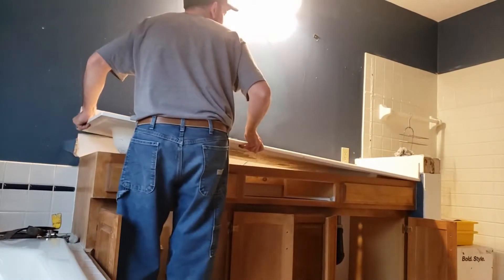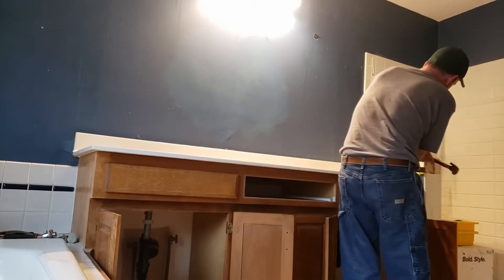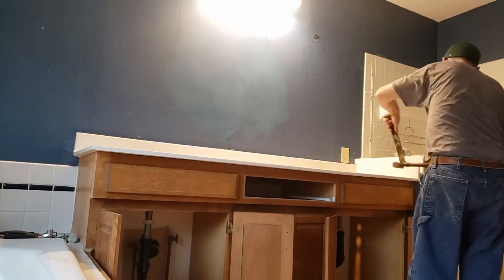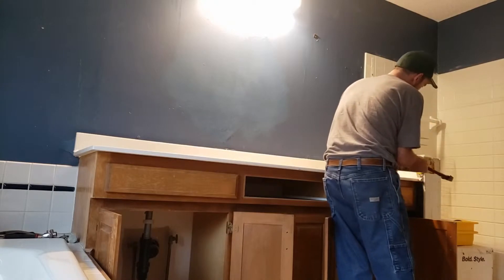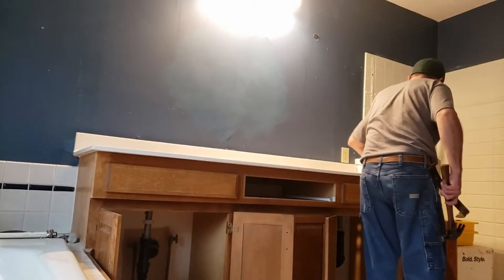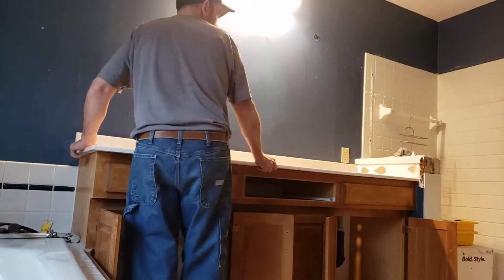I got tile over here that it's attached to, one little piece. Of course you're going to make some mess, but a few chunks here and there is definitely not different. Also, it's the dust that you kick up by doing all that. So I'm pretty sure I have this vanity off.